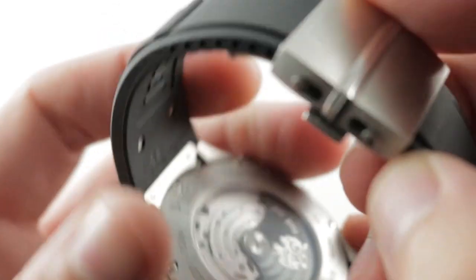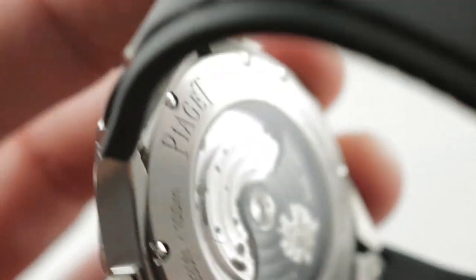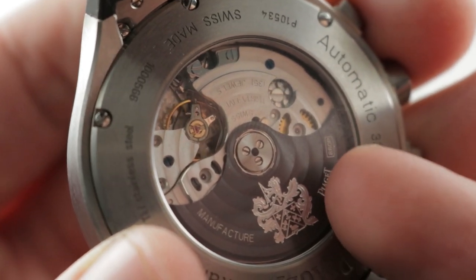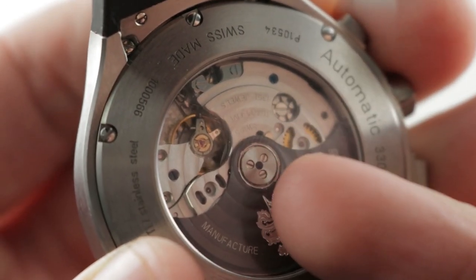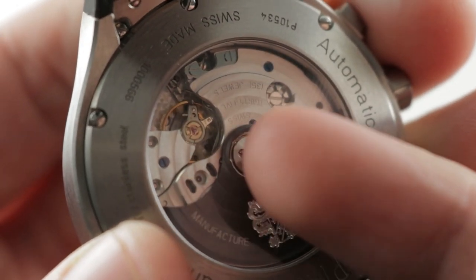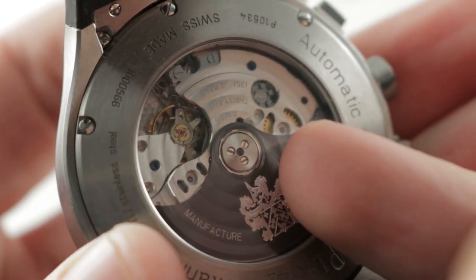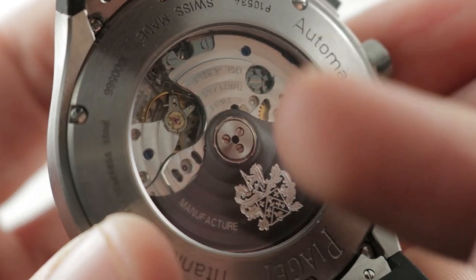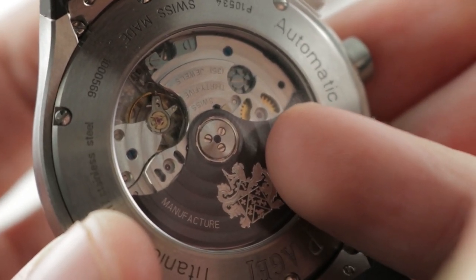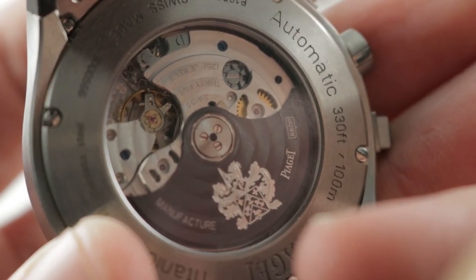Turn it over and you can see the Piaget manufacture caliber 880P — a Piaget vertical clutch column wheel chronograph. Piaget skeletonizes the bridge over the column wheel so you can see its black-polished crenellated caps. Circular Côtes de Genève finishing, a unidirectional winder with high-efficiency ceramic rotor bearings. It beats at 28,800 vibrations per hour, features a 50-hour power reserve, and is water resistant down to 100 meters — a full-service sports watch. Automatic, lightweight, hypoallergenic, fully lumed and swimmable. The 35-jewel movement is handsomely decorated, if principally of mechanical execution.